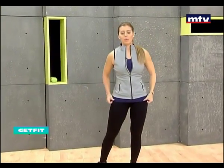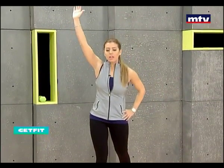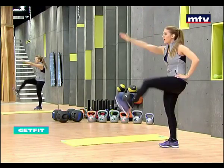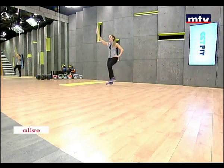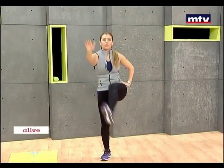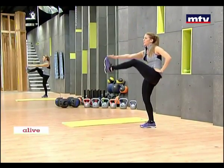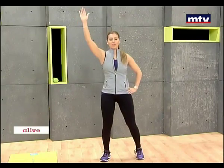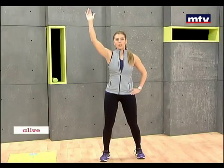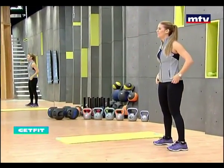Let's do our next exercise. We're going to touch our foot with our hand. Lift your hand up above your head, take one step back, kick your leg up, and touch your hand with your foot. Kick it up as high as you can, raise your leg as high as you possibly can. So now we're training our abs — we're burning fat and we're building muscle in our abs. Let's do a few more and then we'll move on to the next side. Let's do the other side now.